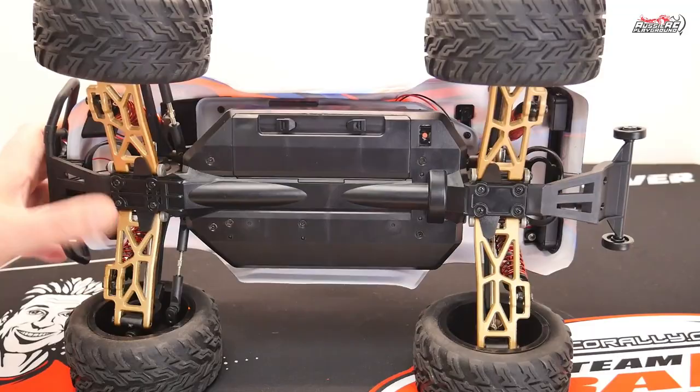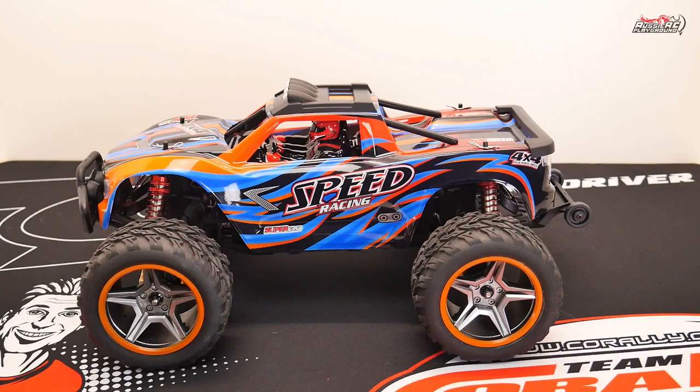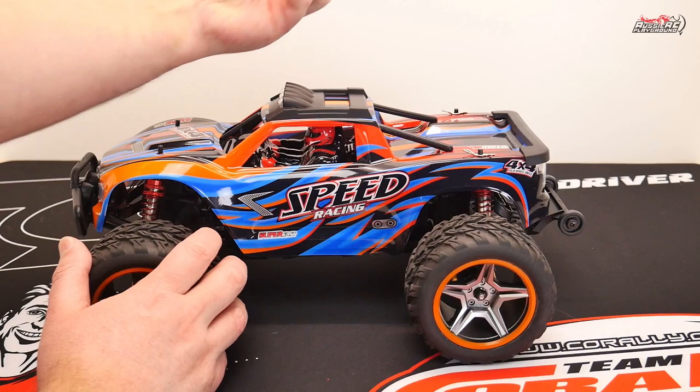Aluminium arms — these aren't painted plastic arms, these are actual alloy arms. And you don't see ready-to-run vehicles with alloy arms very often, and there's a very logical reason for that, which I'll cover in a little show and tell.